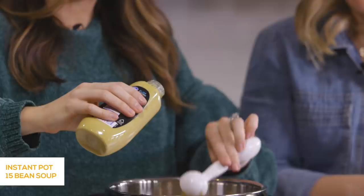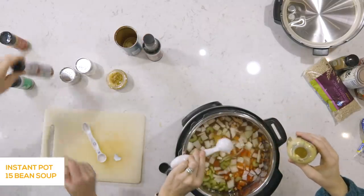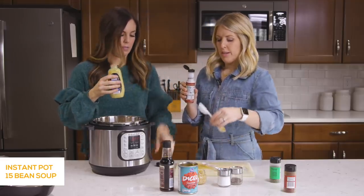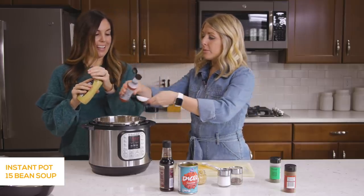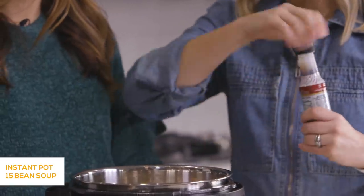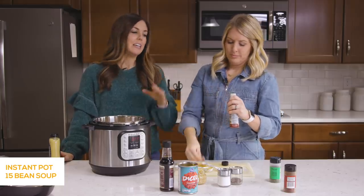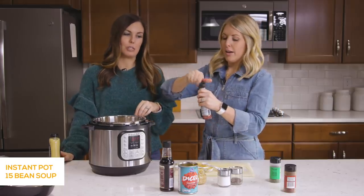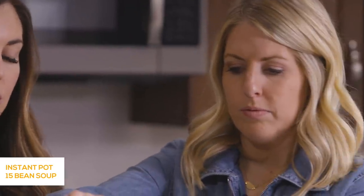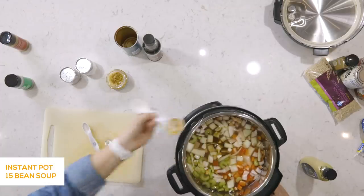Now I'm going to add in two tablespoons of Dijon mustard, and then one tablespoon of liquid smoke. Whenever I put a recipe with liquid smoke, people always ask where to get it — it's by the barbecue sauce at the grocery store, only about a dollar or two. It's one of the best purchases you can make; it adds such a depth of flavor. I always add a little extra — it's so good in this.